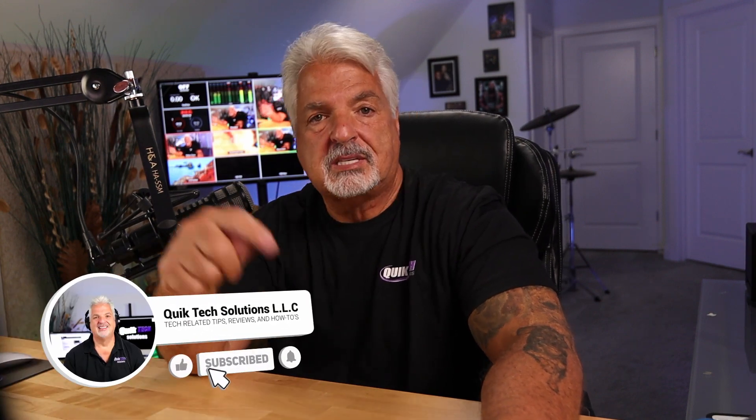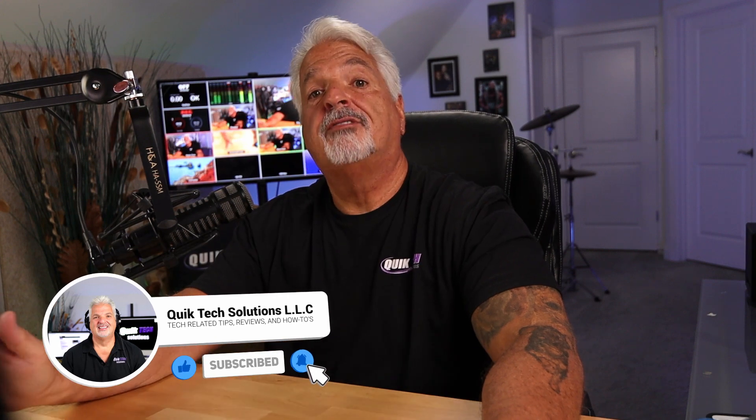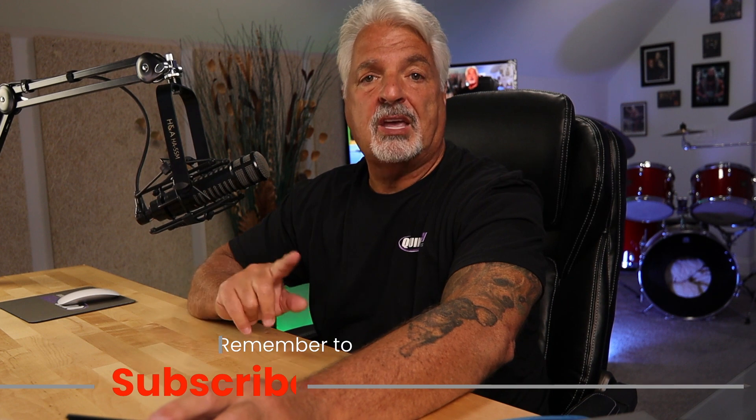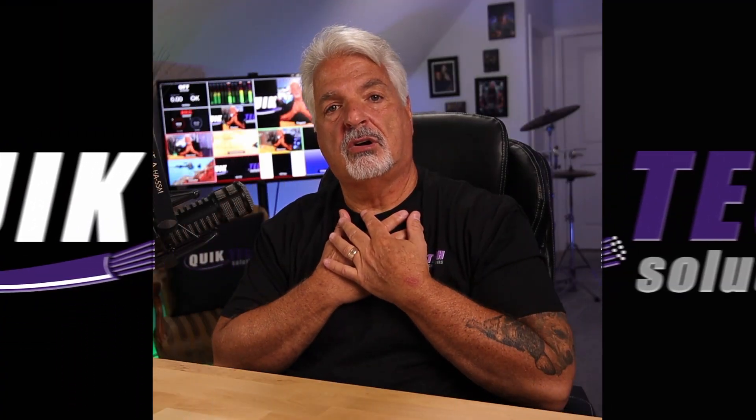Let me know what you think — put your thoughts down in the comments below. If you like the video, please give it a thumbs up. Be sure to check out the other videos listed above. Please remember to subscribe, like, and share this video. I want to thank you for using the Amazon affiliate links — I know they don't change your price, but they do help out the channel. My name is Tony with Quick Tech Solutions. As always, please stay safe, thank you for watching, and we'll see you next time.